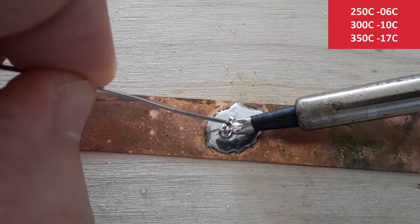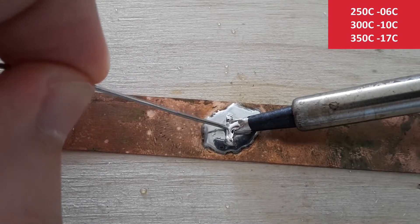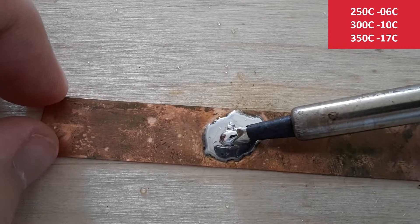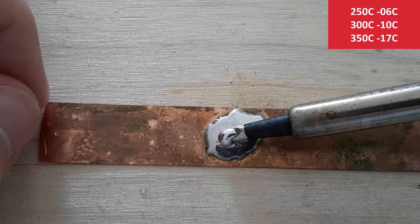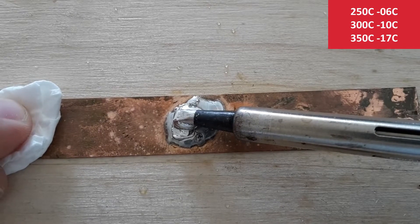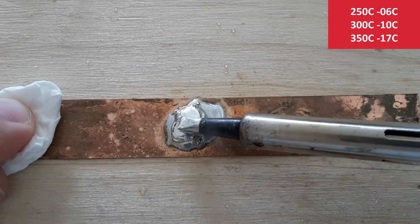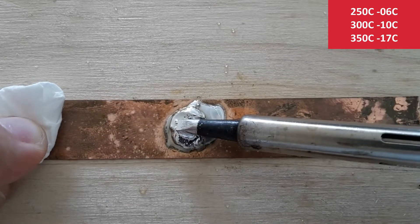And still nothing. Even new solder wire is not melting. Temperature 270 also doesn't work. I'm increasing temperature now to 300. And it starts melting a little, but it's still very slow. But we have at least a starting point.